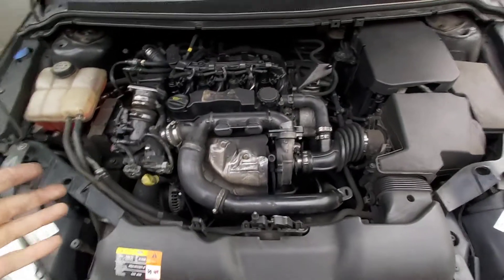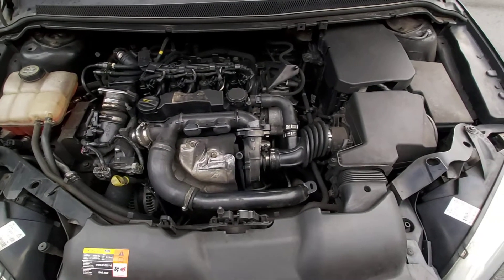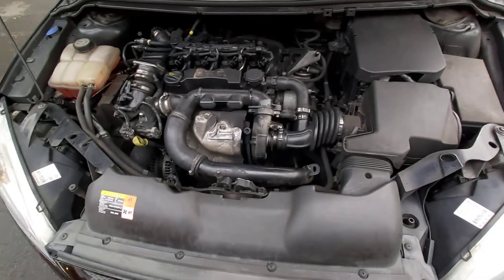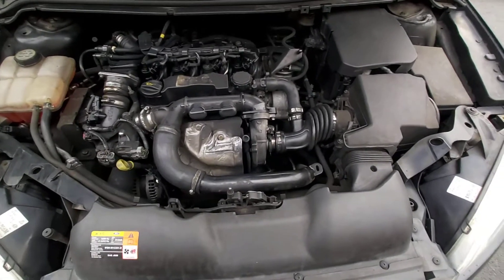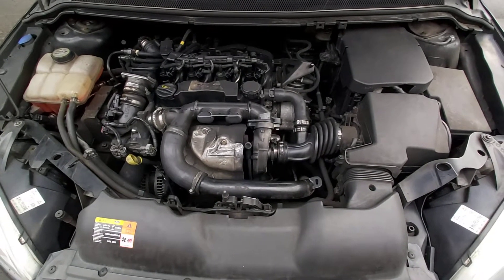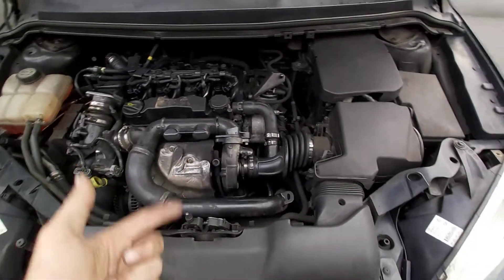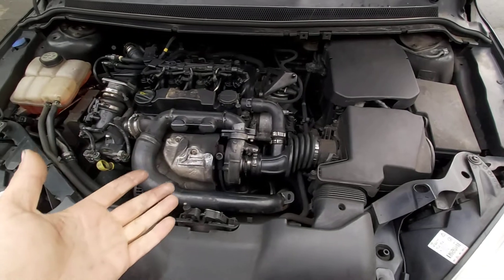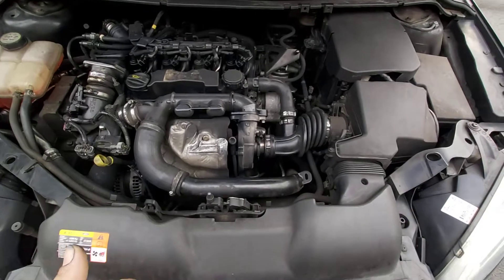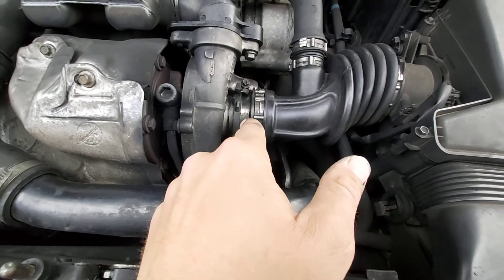Hey guys, I recently posted a video with the code P0238 — something with the turbocharger. One person in the comments said that was a broken solenoid from the turbocharger, and when I looked, I saw this pipe here — at the beginning it was broken.